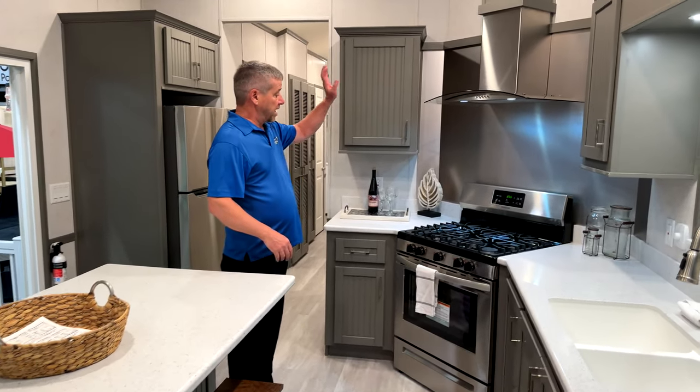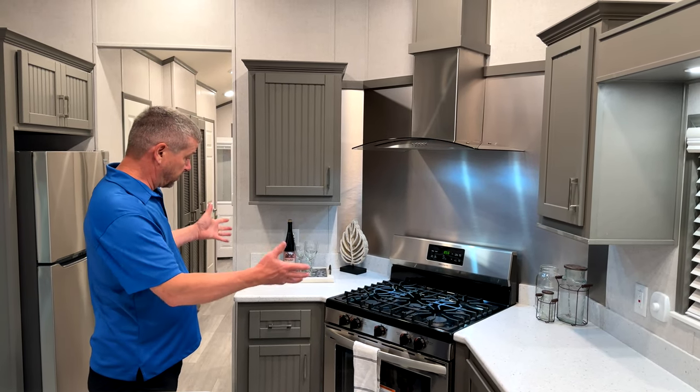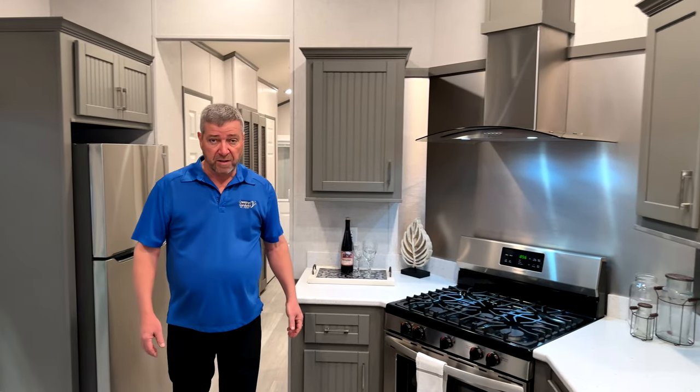The stainless steel backsplash is a nice feature on this unit. Again, everything exhausts outside. There's a nice big range and a stainless steel fridge.